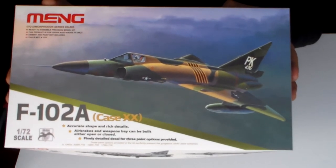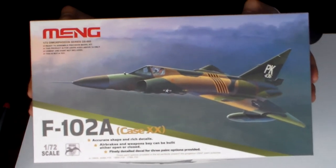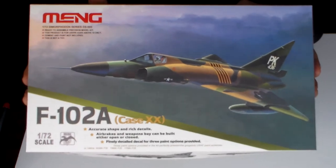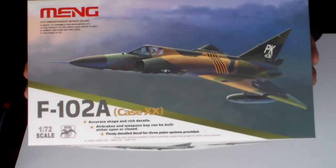This kit is fantastic. Its unique shape has been accurately modeled, as Meng does in all his models. Wide wing angles and subtle wing angles are precisely reproduced. The cockpit is detailed and its canopy can be built either open or closed.